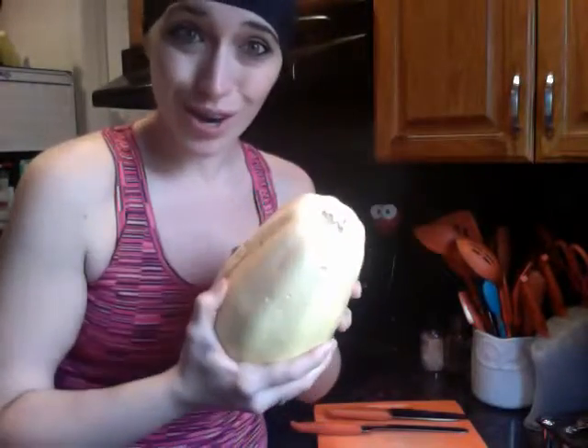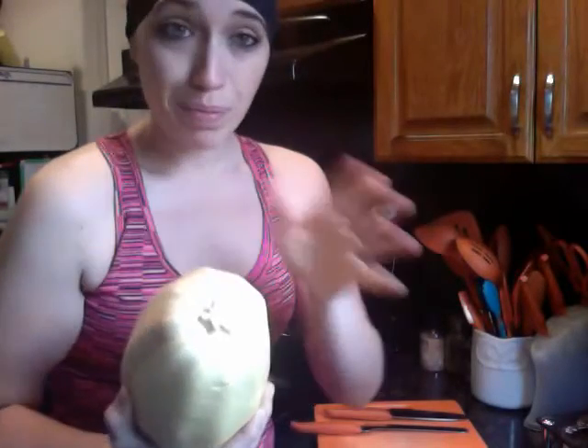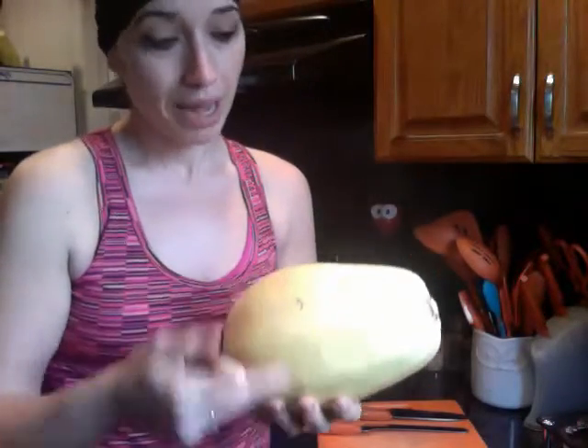This is a pretty big spaghetti squash. They're not always this large, but I'm looking to cook it and then prep it out for the week. I'll probably get about five meals out of this particular squash — it kind of depends on what it looks like on the inside after I cut it open.